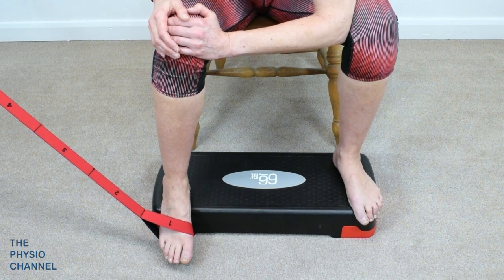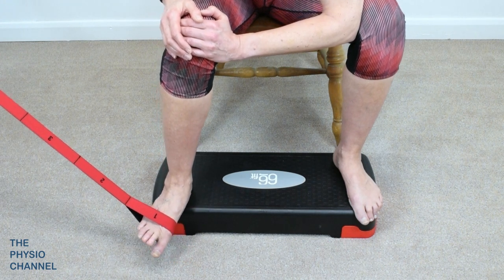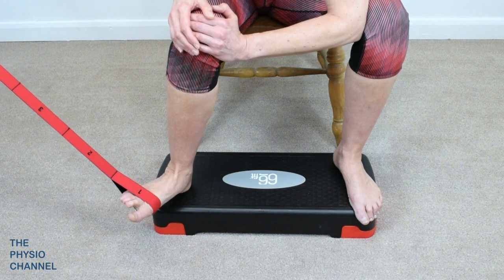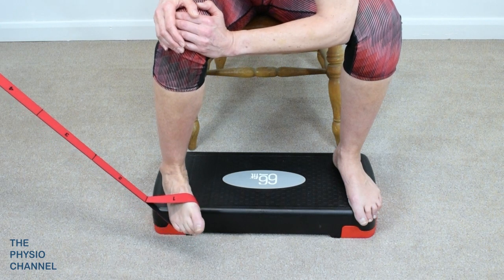Then slowly move the foot from pronation — which is a combination of abduction, dorsiflexion, and eversion — into adduction, plantar flexion, and inversion.